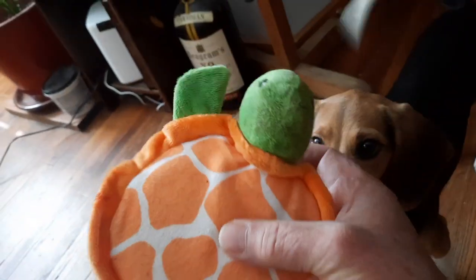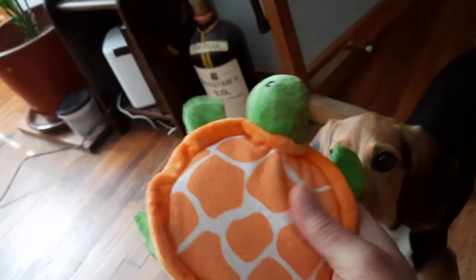She still hasn't figured out how to squeak that one because the squeaker is in the tail. This one — you just barely touch it. The whole big size of the squeaker is the whole thing — the size of her shell.